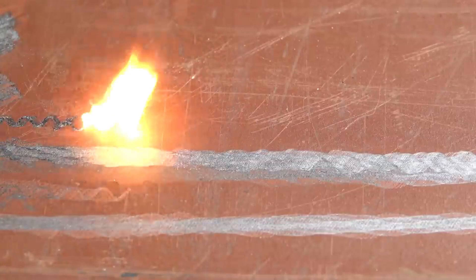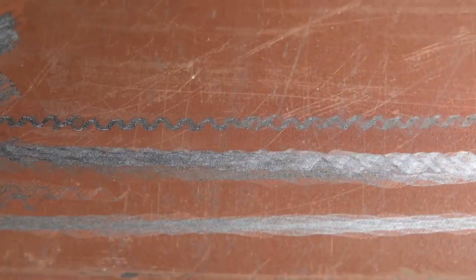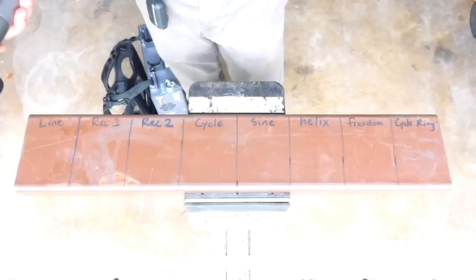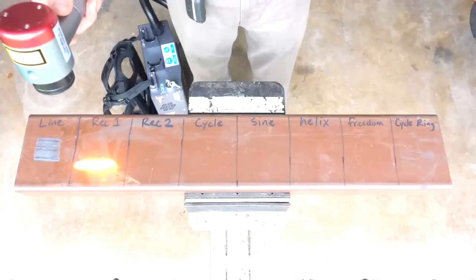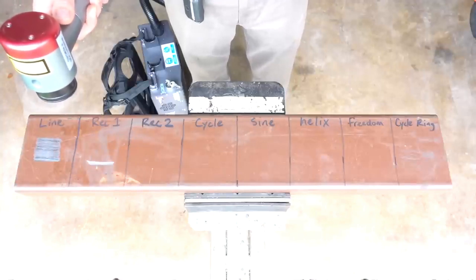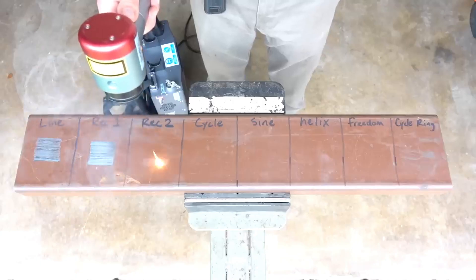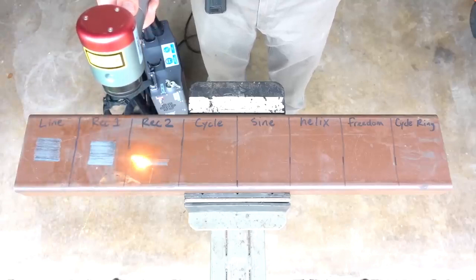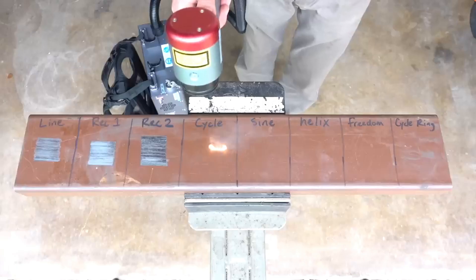I'll show you the different cleaning patterns this machine can do while talking about pulse lasers. With the current state of technology, portability often requires the machine to be a pulse laser. If you're a nerd and want to know more about pulse lasers, I'll put some interesting lectures in the description. And if you're a real nerd and already know a lot about lasers, please feel free to correct anything I've misunderstood in the comments — I am after all just a humble backyard experimentalist trying to spread some of what I learn.